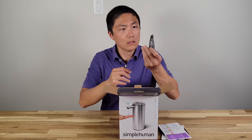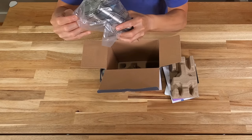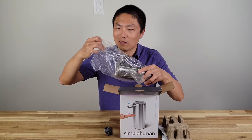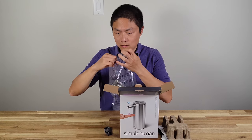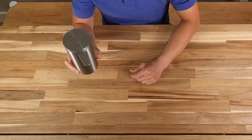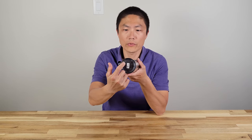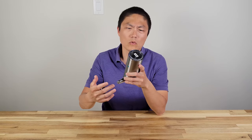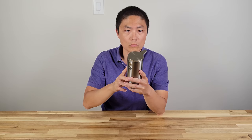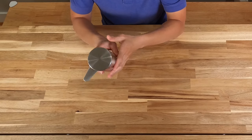So we have a charging cable. Here is the pump itself — that's it, it's very simple. Simple Human, very simple. You can actually see through it to see how much soap is left. I like the design; it has a really nice finish. It's very sleek.